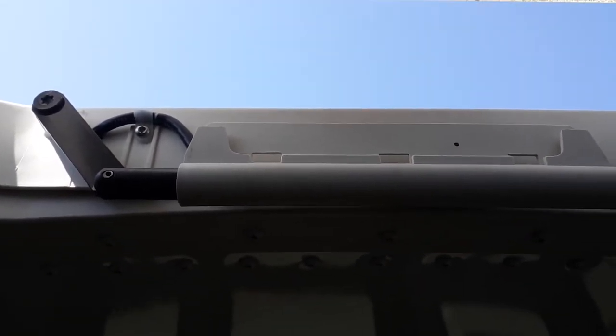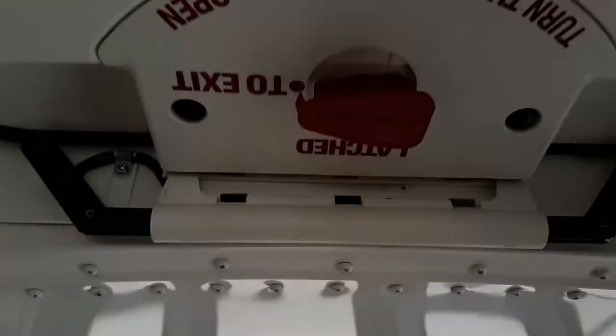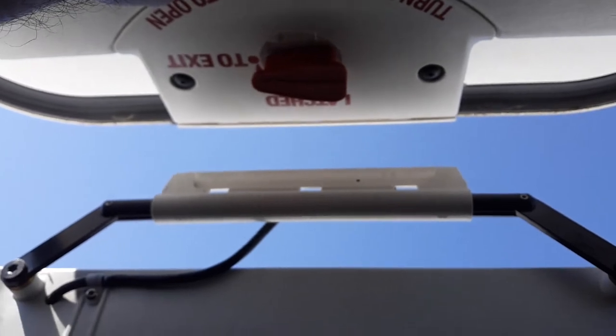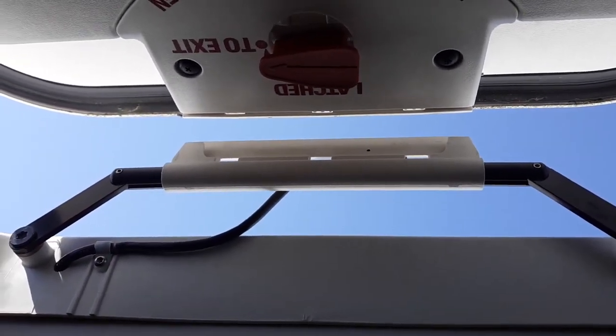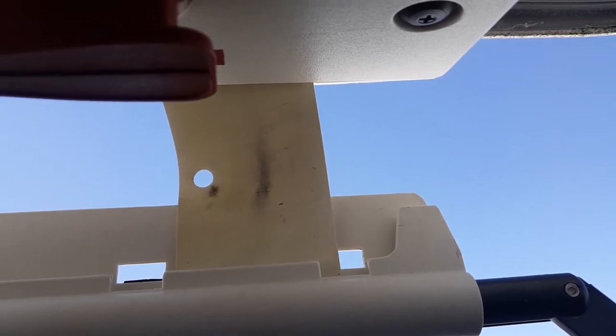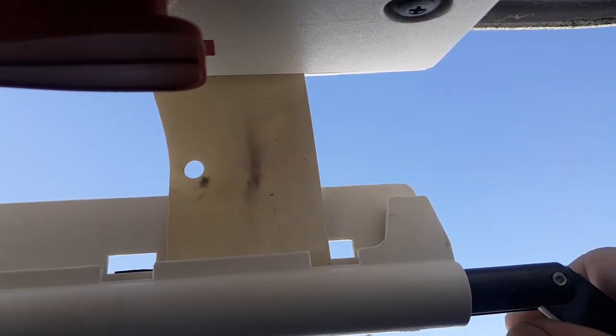A good start is to push it up — with it pushed up, it's a lot easier to lock it in place. Bear with me, I'm using my ID badge to hold the door up.